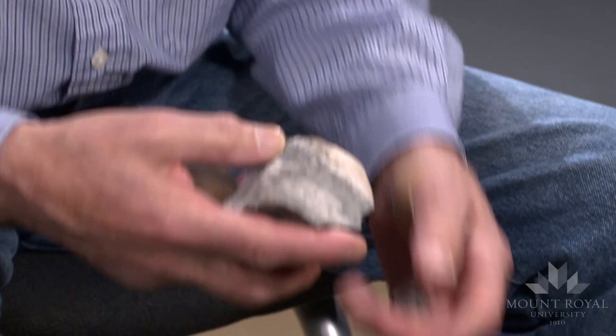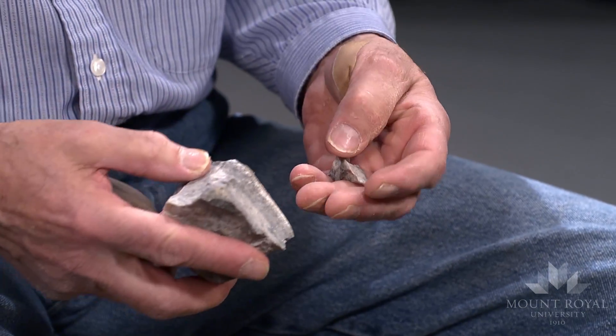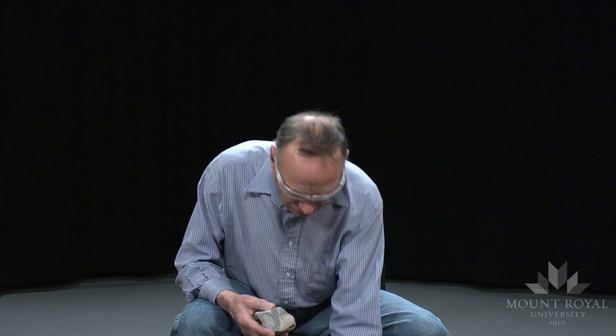There is a blade, but the material is quite brittle and the blade broke into three pieces.